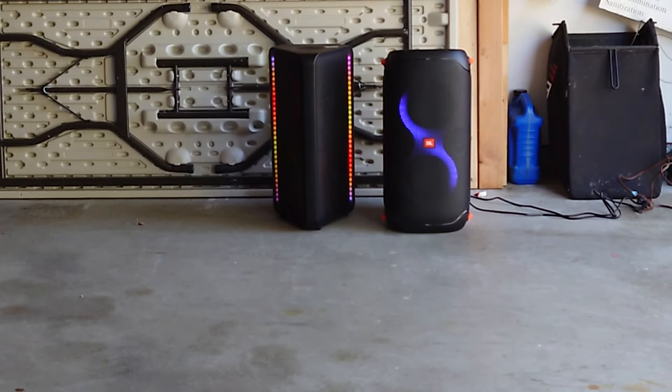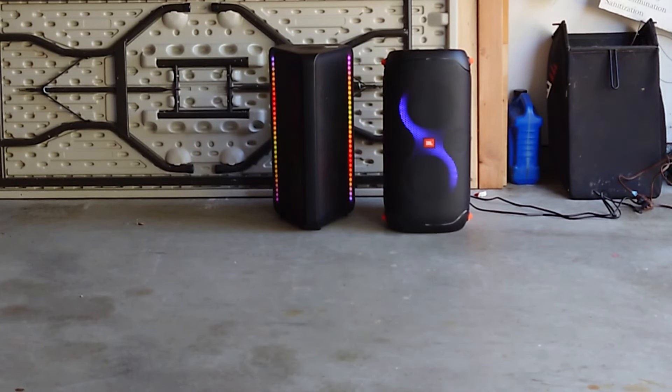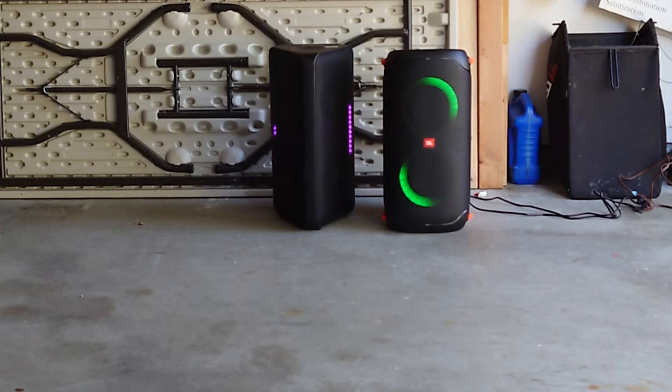We're going to start this at 40%, and we will start with the JBL on the right. Back that up. Now Samsung.